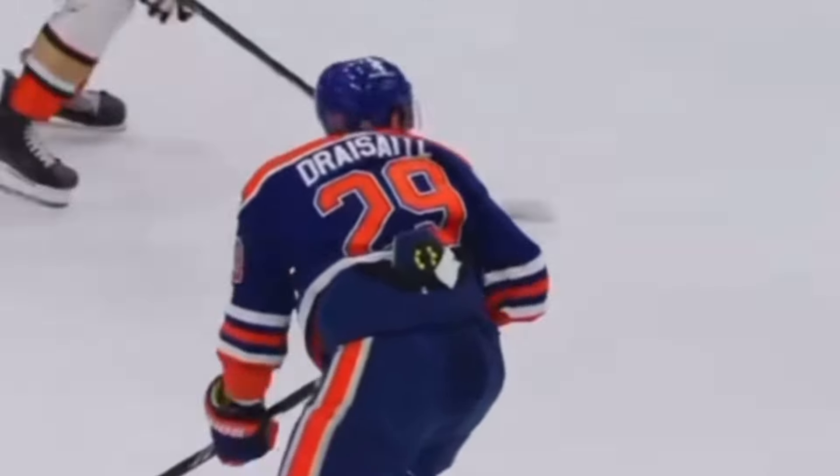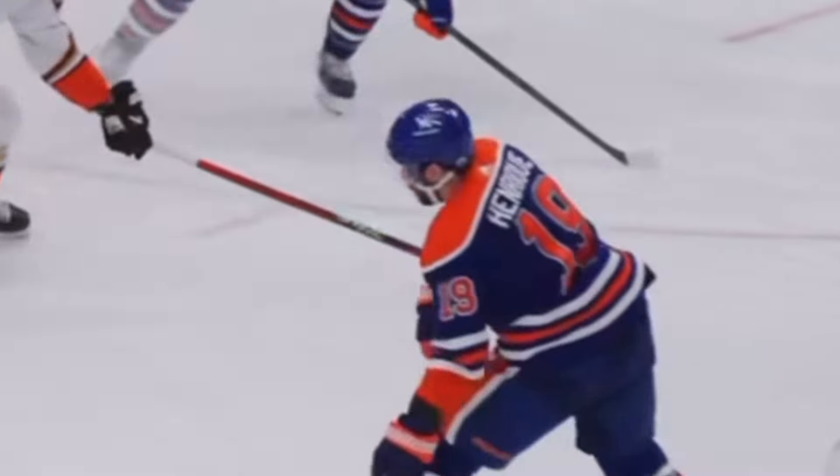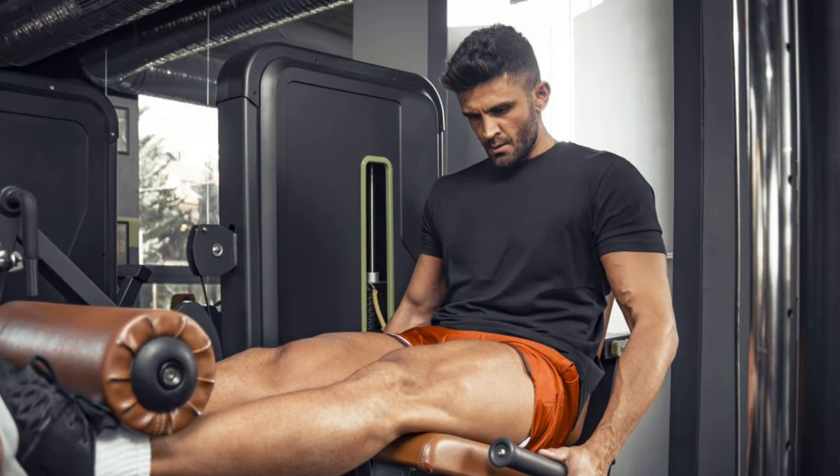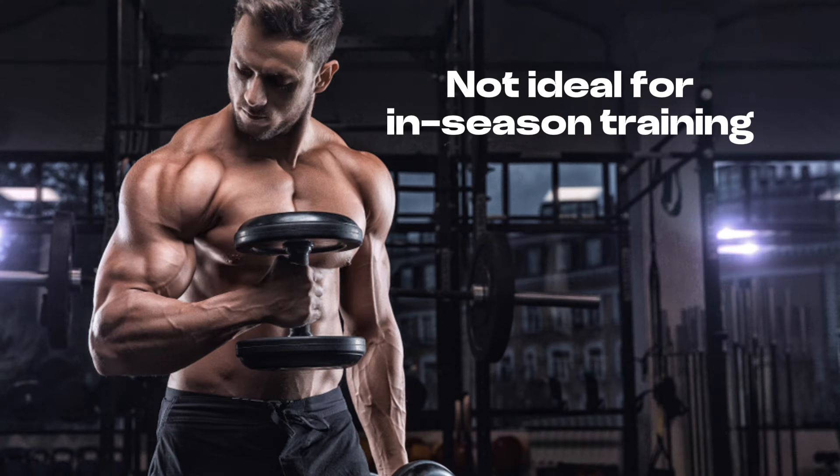Principle one is about understanding efficiency and minimalistic training. More is not always better. If we can get results with less time, that is always the better option. If you're on the ice five days or more a week, you can't seriously train off the ice five days a week as well. We need to cut that down to three or even one or two gym sessions per week. That means scrapping exercises that don't have a big bang for your buck. Instead of three leg exercises that day, let's just back squat. Instead of a bodybuilding split, let's do two full body days.